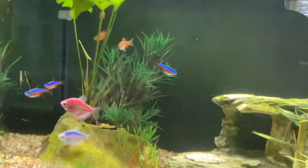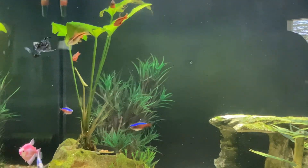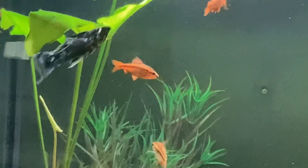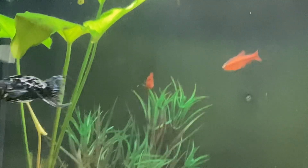These are both males because you can tell that they have a little sword on their tail. You can't really see it, but when I zoom up onto Artie it has like a little sword on its tail.